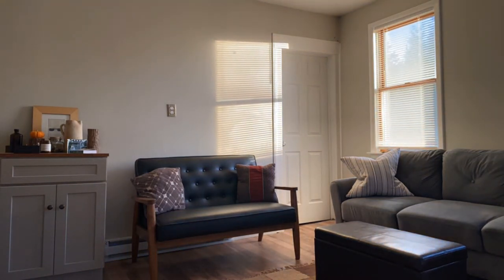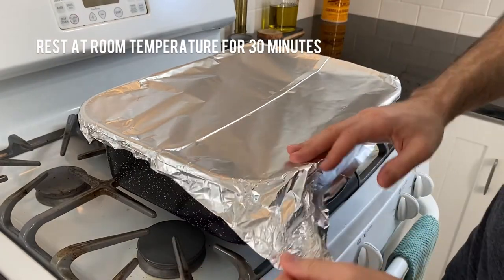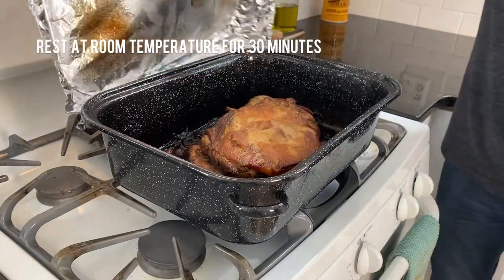It's the next day, and I've taken the pan out of the oven and allowed it to rest for 30 minutes. This will allow the meat to settle and retain its juiciness. Now let's take a peek and see how we did.